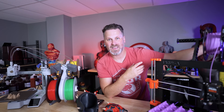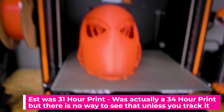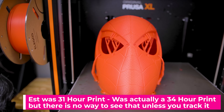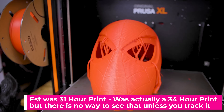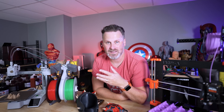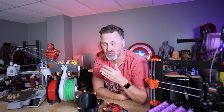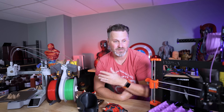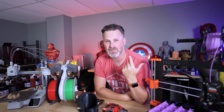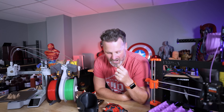The same issue came up recently with the Prusa XL, where the estimates coming out of the slicer were off by a few hours. And that can mean a big difference to someone when it comes to actually understanding how long a print job is going to take. If I'm planning on selling these items or printing multiple of them one after another, that all adds up — and it's just driving me nuts.